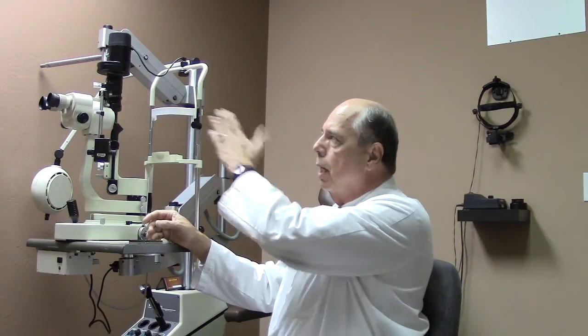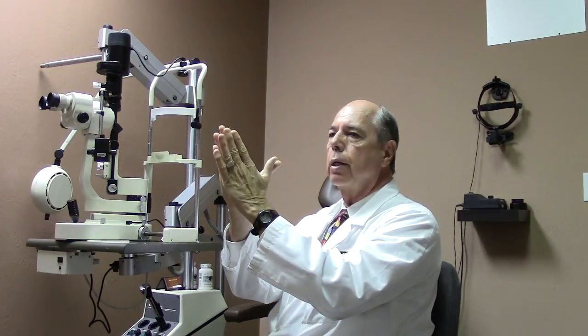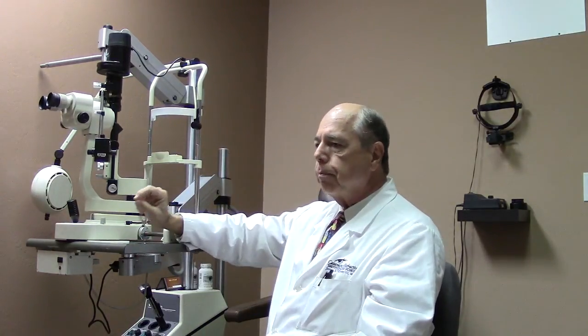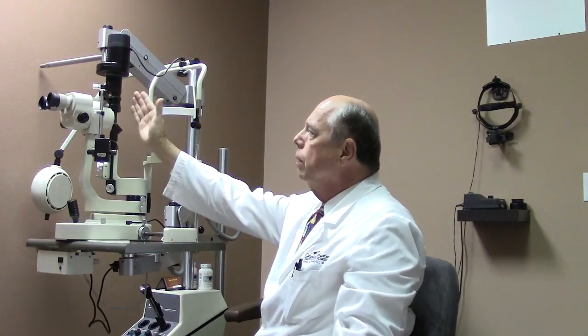The reason it's called a slit lamp is that the beam that comes out of the light — we have the capability of adjusting that to either a round light, like a regular light, or to a slit, which is what we use most of the time. When we bring that slit in at an angle, for the cornea — the clear part of your eye — we can see the different thicknesses and layers of your cornea, and examine those layers to see if they're healthy or not.